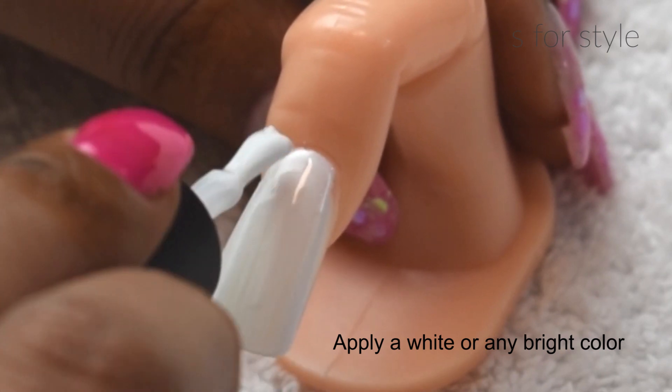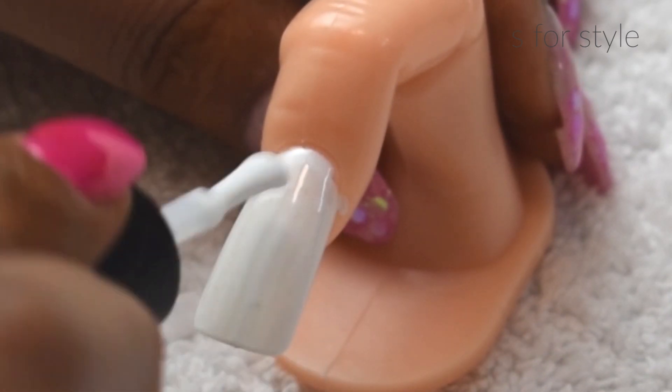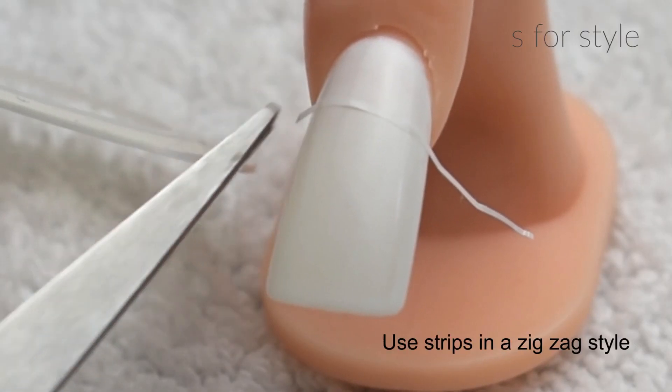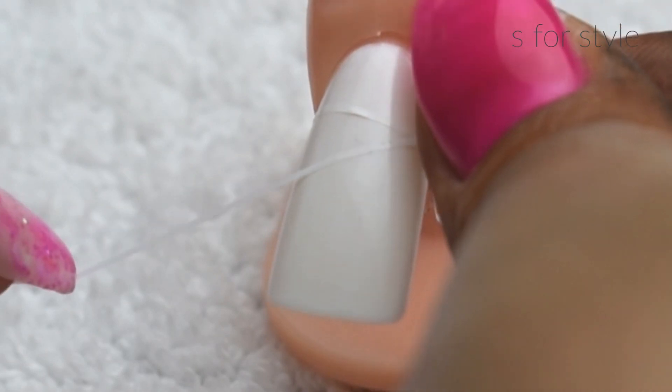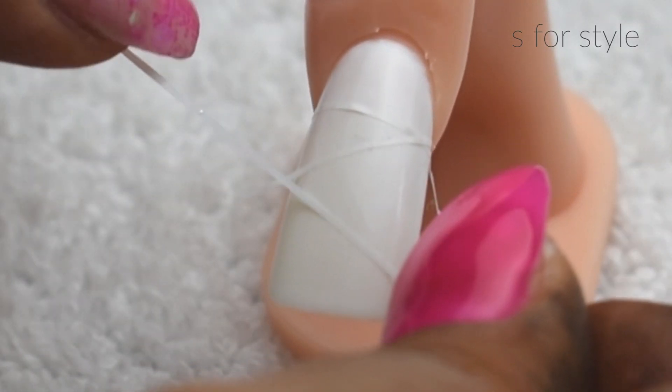For the next hack, we will apply a white color nail paint. You can take any color according to your choice. After that, I am using nail strips here, which you can easily get in any cosmetic shop. It is hardly 10-15 rupees.